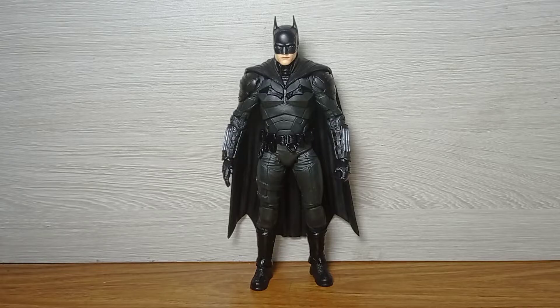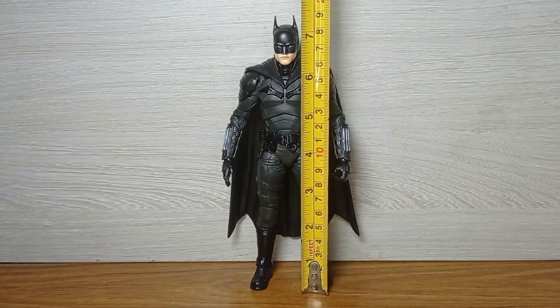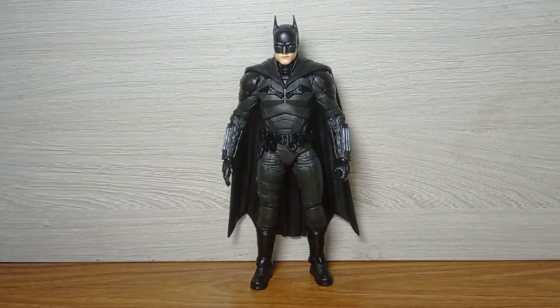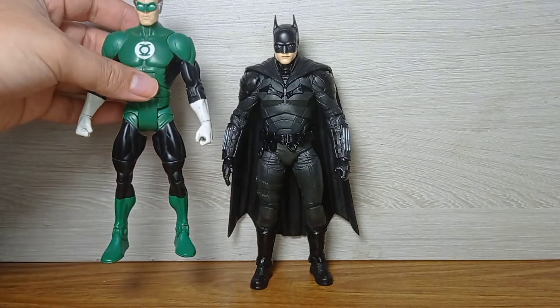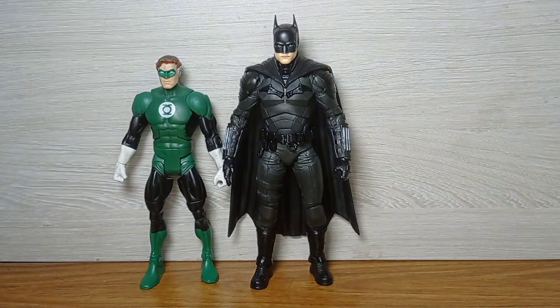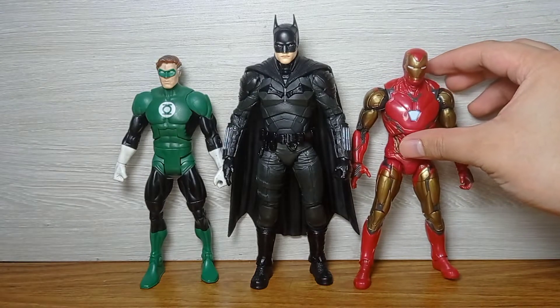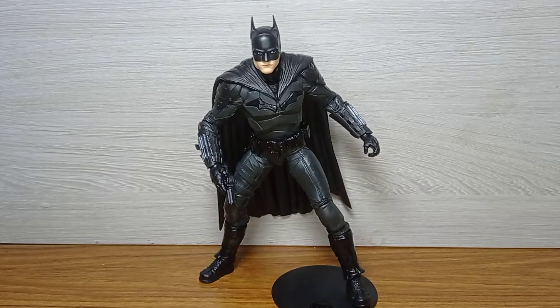Now for size comparisons: this is a very big figure following the seven-inch scale. Batman stands just above seven inches, a little below seven and a half inches because of his horns, so don't expect him to scale with your six-inch figures. Here I have the Mattel Walmart exclusive five-pack Green Lantern in six-inch scale, and his fellow billionaire Marvel counterpart — as you can see, it does not really scale.